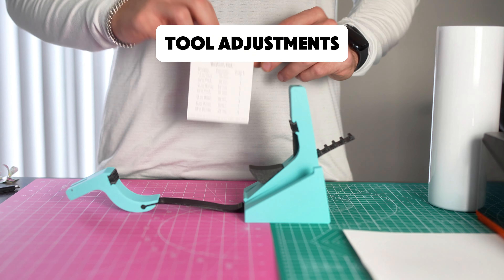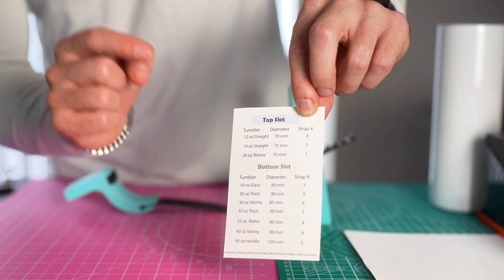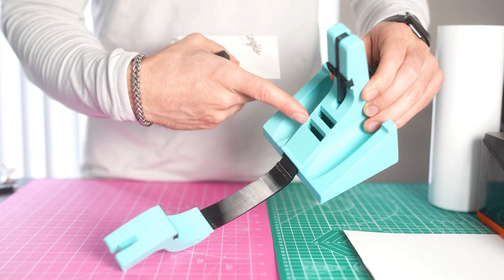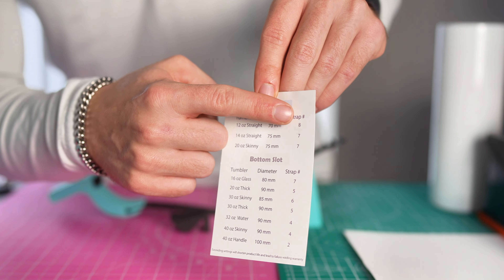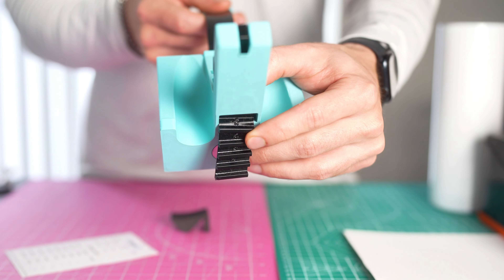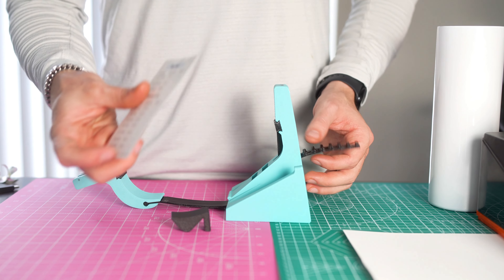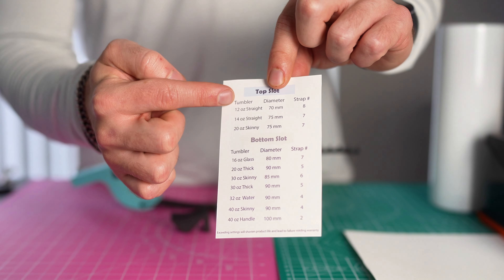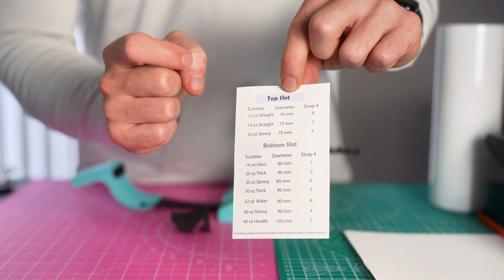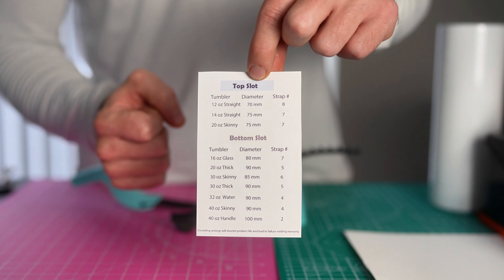To adjust this tool to the specific tumbler size you want to wrap, this card will tell you top slot and bottom slot. The top slot refers to the pin slot at the top, and the bottom slot refers to the pin slot at the bottom. It's also going to tell you the strap numbers, which are located on the back of the strap — numbers one through 12. If your tumbler size isn't on this card, measure the diameter of the tumbler you're trying to wrap and compare it to the diameters listed for a good reference.